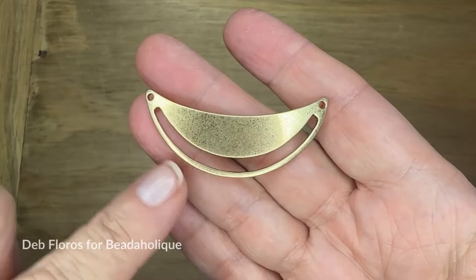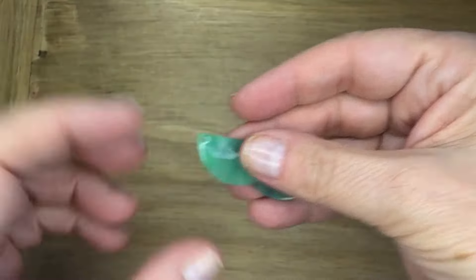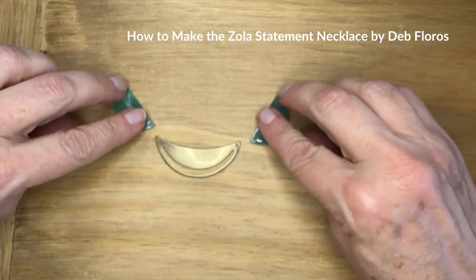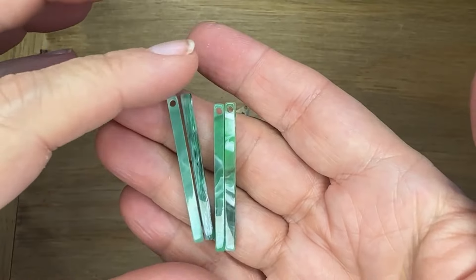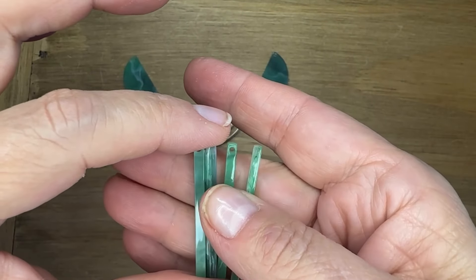Hello everyone, Deb Floros, guest designer for Beadaholique. I love Zola Elements — their components are so much fun to work with. I grabbed this brassy, almost smile-looking pendant piece and two half-moon acetate pieces, and I think that pendant is crying out for some of these bar drops to hang from them.